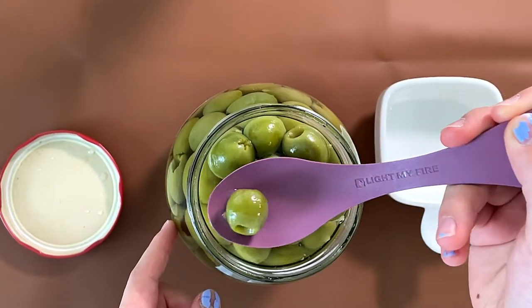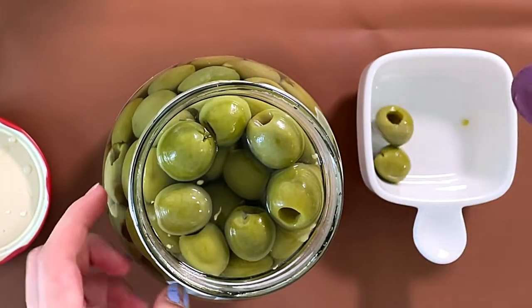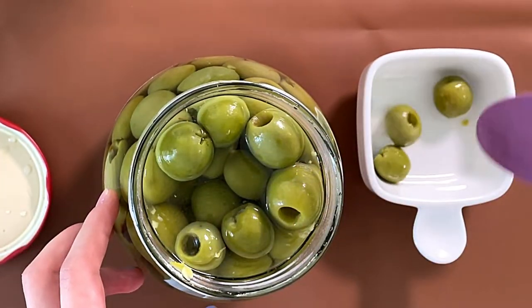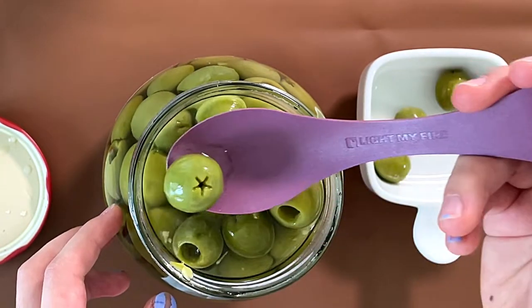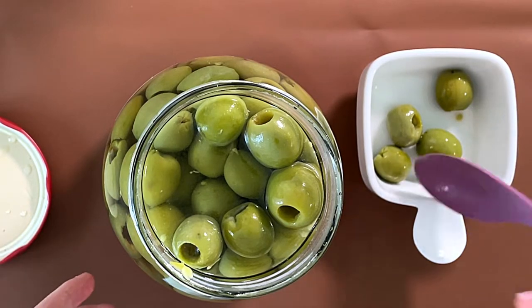I'm just gonna scoop. Oh, never mind — it's not mushy. Because if you scoop an olive and it feels hard, that means it's a good olive. If it's soft and it mushes, you might think it's ripe. It's ripe, but it's not gonna be great.